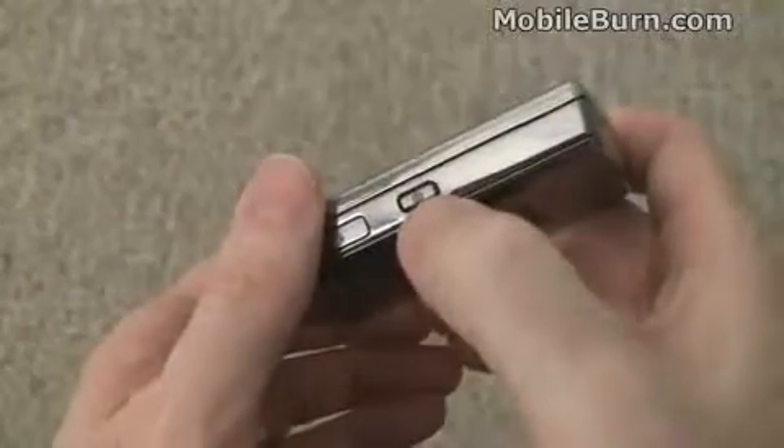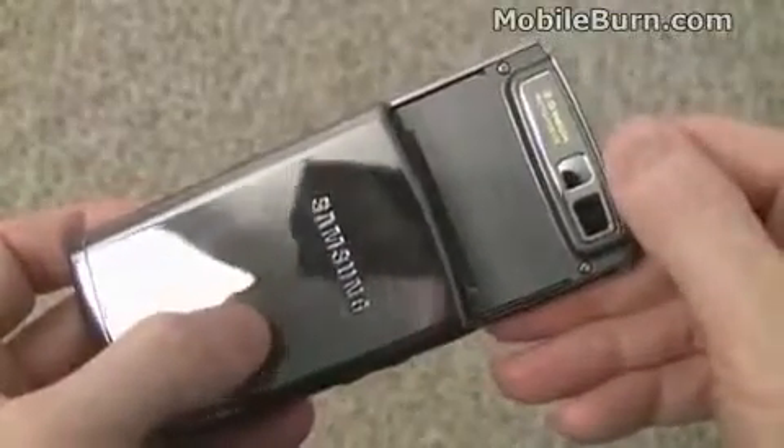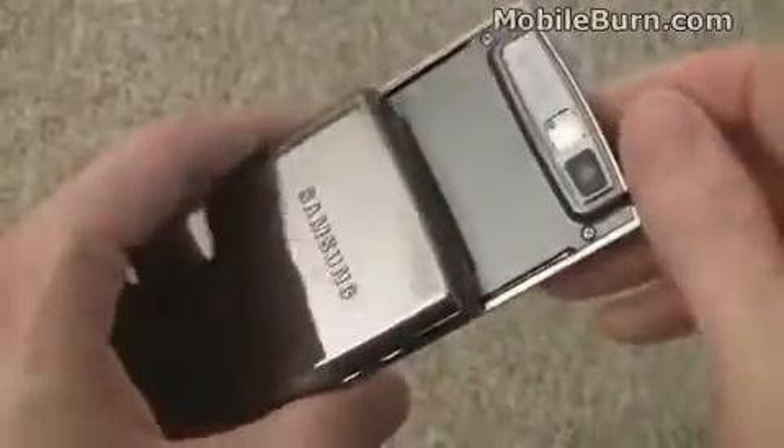This is a camera shutter button, and the thing is it's only a single-stage button, so you press it in and the autofocus camera will automatically gain focus and then take the photo. You can't partially press it to get focus and then recompose or anything like that, so it's not ideal, but I suppose it works.